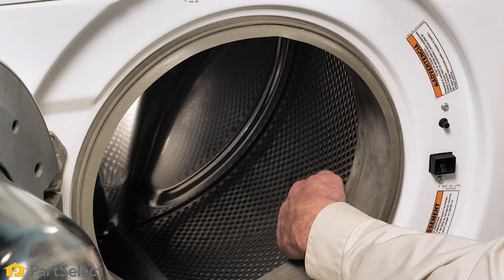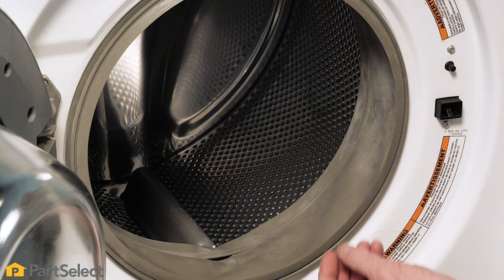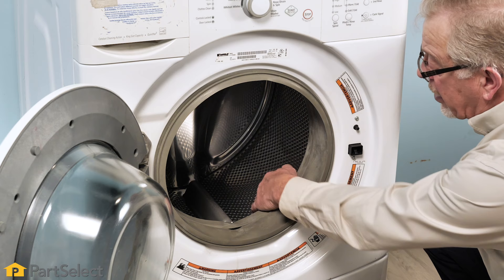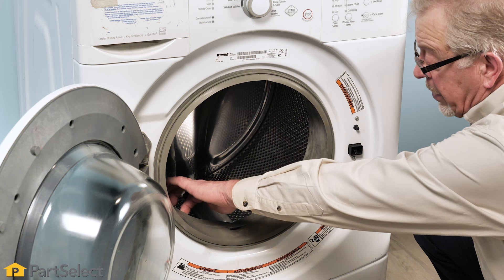Start by rotating that drum and listen for a scraping sound. Check any of the perforations around the inner basket to see if you can see something protruding through there. Things like finish nails and screws can get caught in those holes, and if left there long enough, they can cause damage to the outer tub and create a very expensive repair.